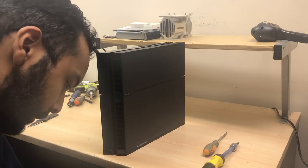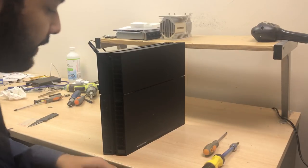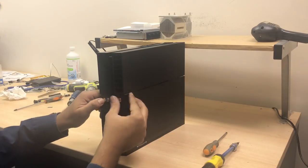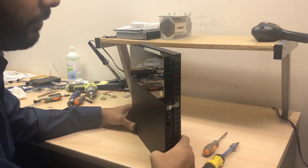Since this is a customer repair, we are going to put our warranty sticker on it. If you get a service done from us, you do get a six-month warranty — that's free. You can also upgrade to one, two, or three years as well.